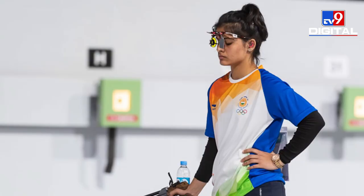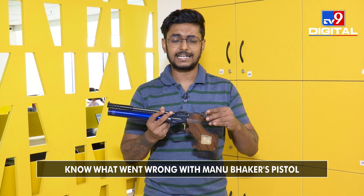Sport and luck go hand in hand, and Manu Bhakar's exit from the 10 meter air pistol event was down to sheer bad luck. Her pistol suffered a circuit malfunction which cost her more than 17 minutes in the event — that is a lot of time in the Olympics. In this video, I will explain what exactly happened to Manu Bhakar's 10 meter pistol.